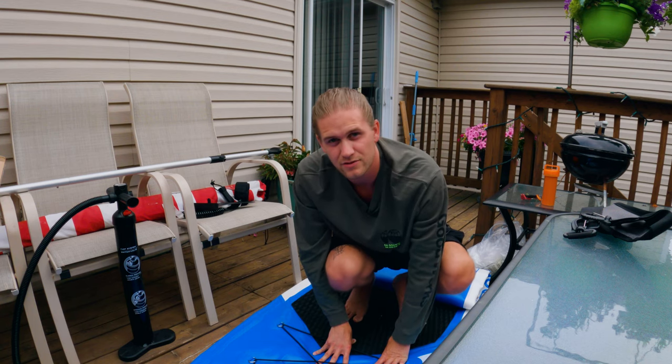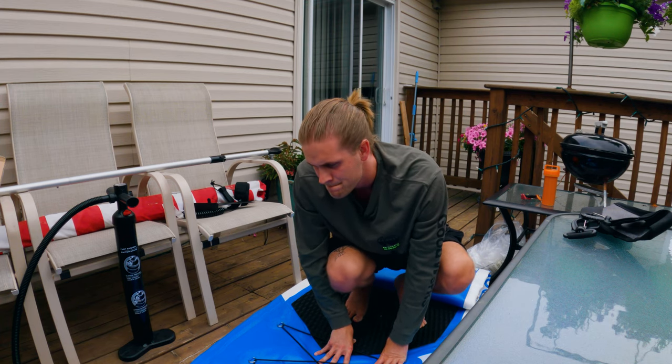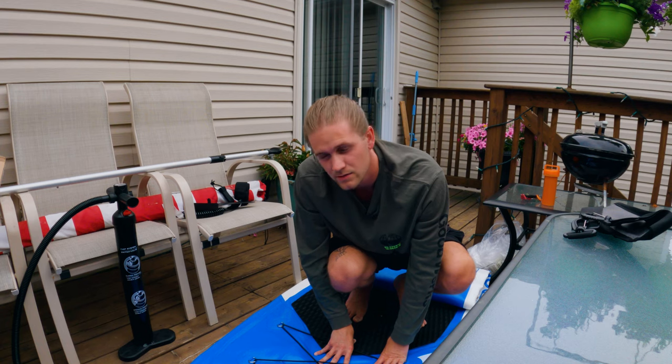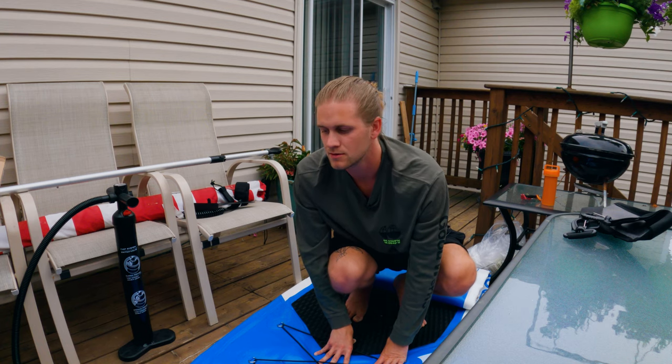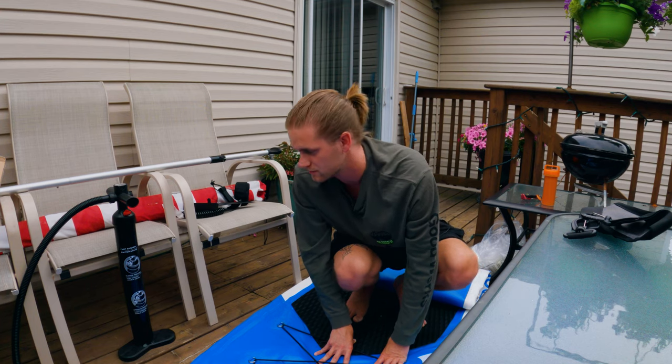Hopefully the rain holds off, and if so I'll see you tomorrow — or the next time when I'm taking this thing out for a ride.